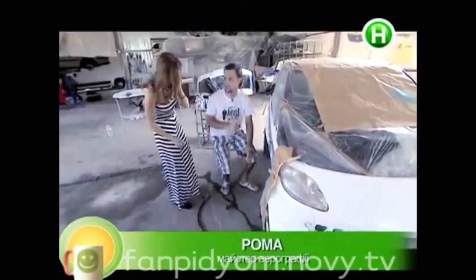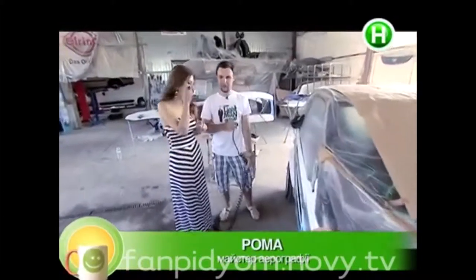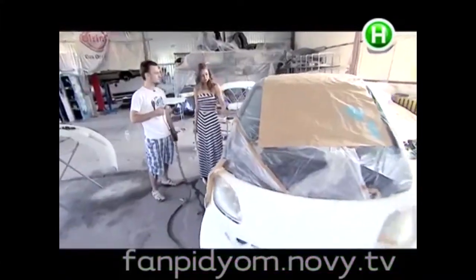Hi, what are you doing here? Painting. It's called aerography. Aerography? You're painting on the car? Yes.